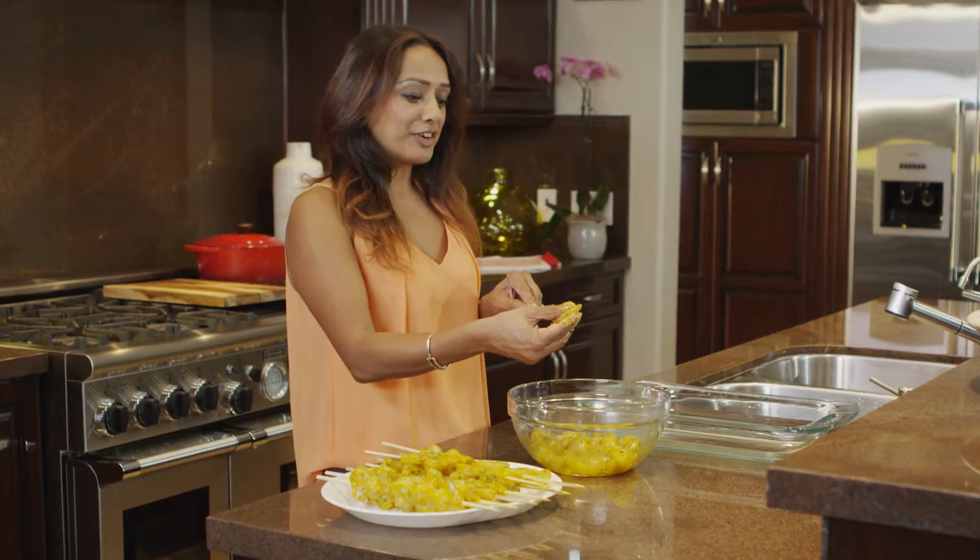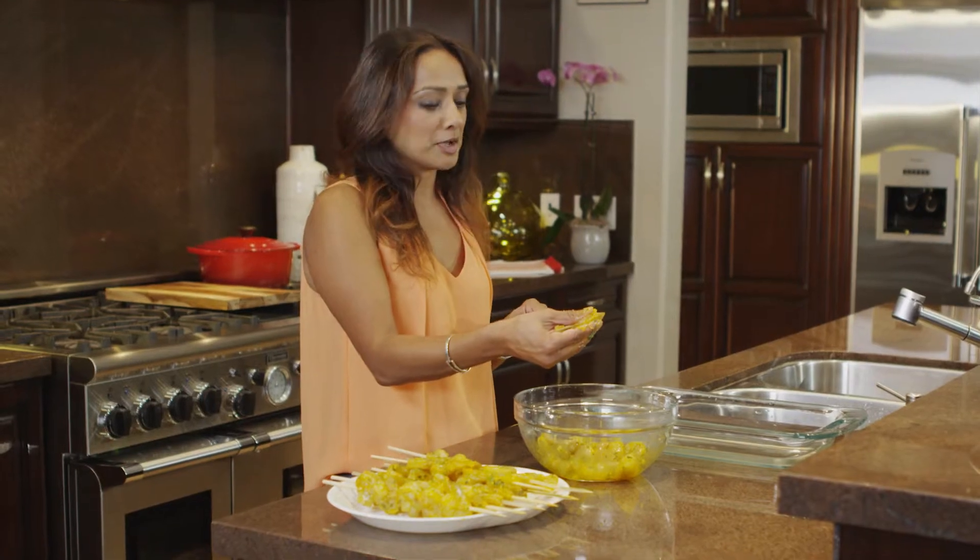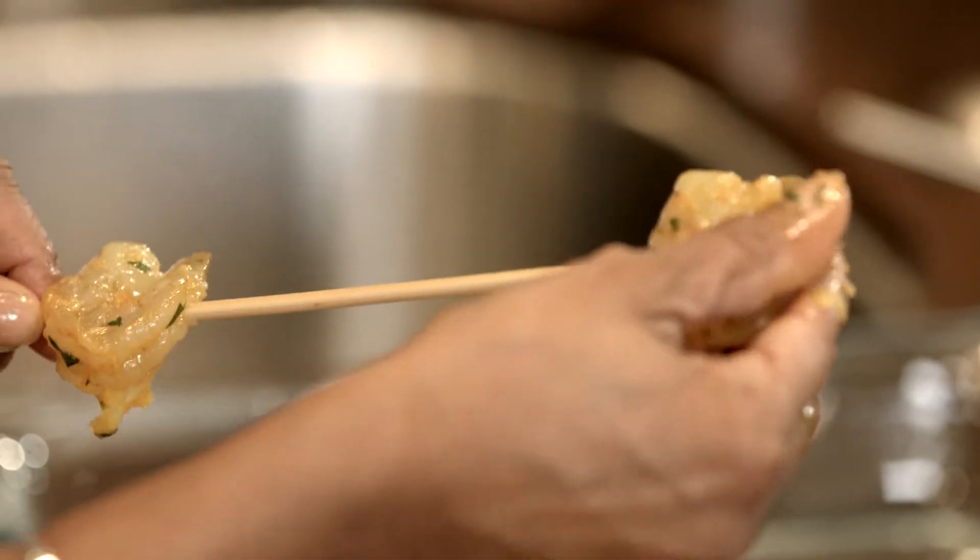I've taken the shrimp out of the fridge and I'm putting them onto the barbecue sticks which have been soaking for a while because I don't want them to burn. I just can't wait to get them onto the barbecue.